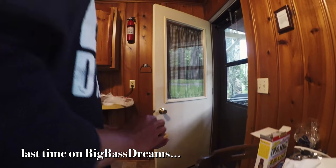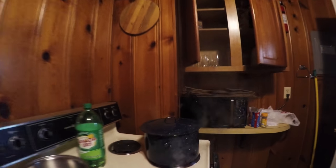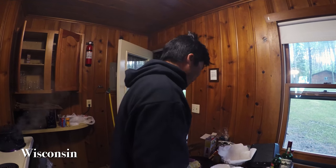We've got some corn on the cob for our fish boil. We're going to do some fried fish — some walleye and some pike. Some walleye and pike, potatoes, corn. And about 20 pounds of crawfish. We're going to see what all these crawfish taste like.